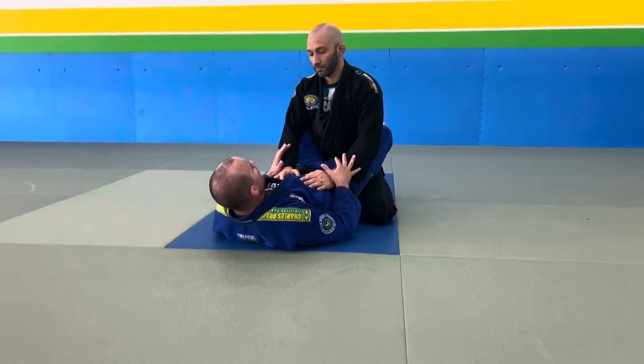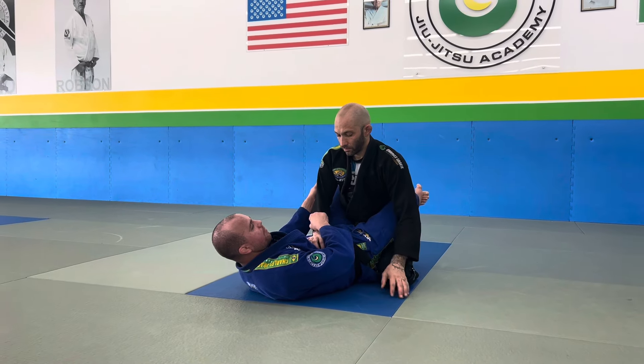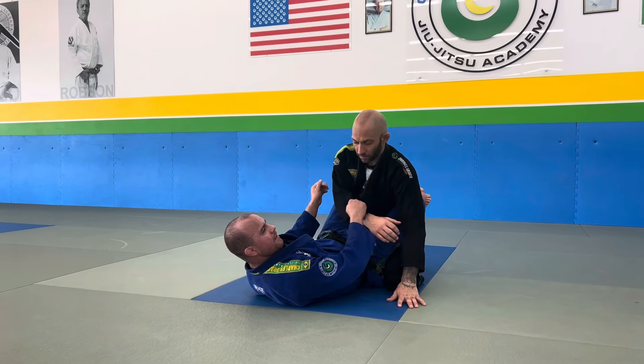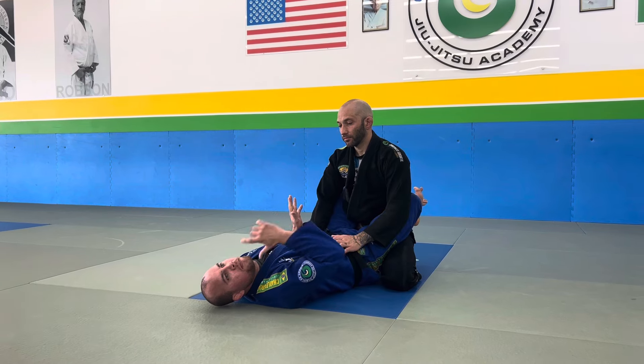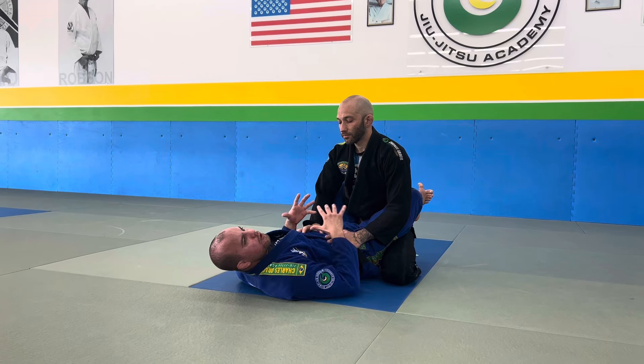We'll go right here in Closed Guard position. Now the reason why I like this position a lot is because if I get this grip and I try to go here and I lose it, I'm back in a neutral position. So it's kind of one of those low-risk, high-reward positions. So we'll get this two-on-one.